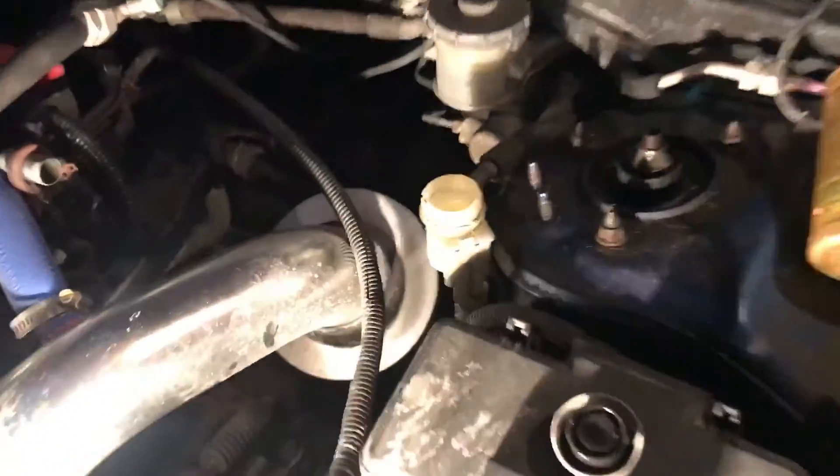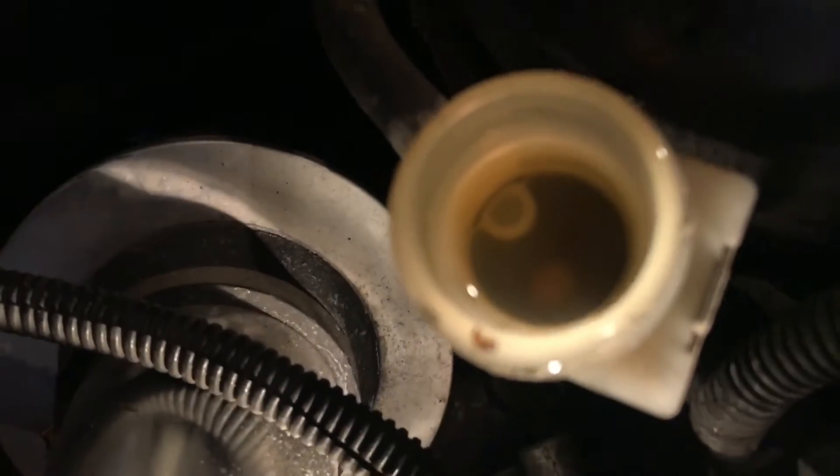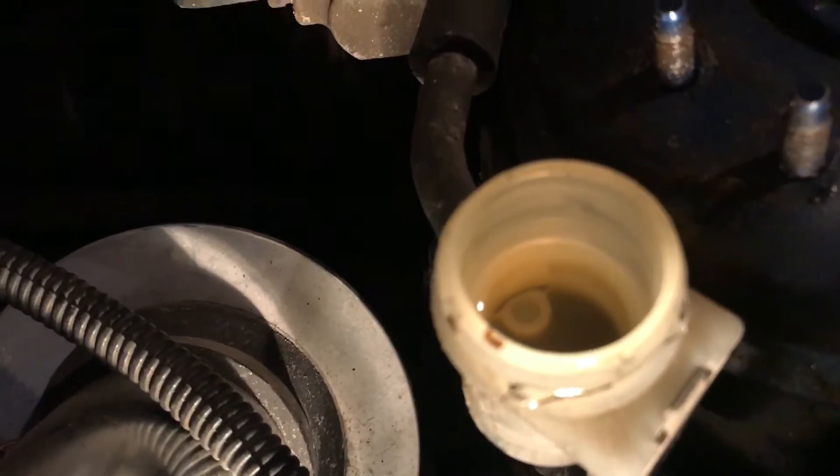Just make sure you tighten up the bleeder screw. Your fluid should look pretty clean. For me I could go a little bit more because there's more dark fluid at the bottom, or I could suck it out, but for me it's pretty good so far — way better than before.